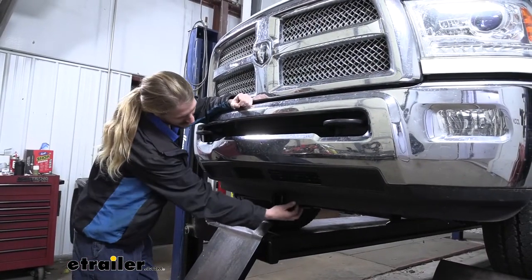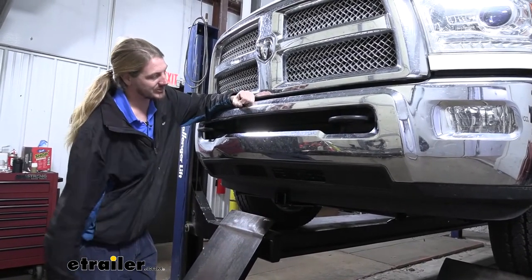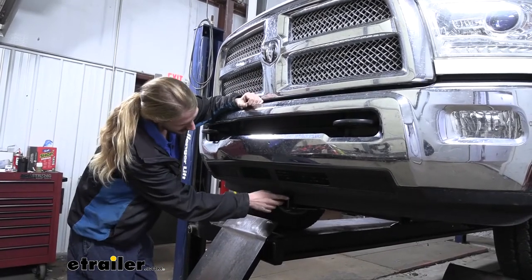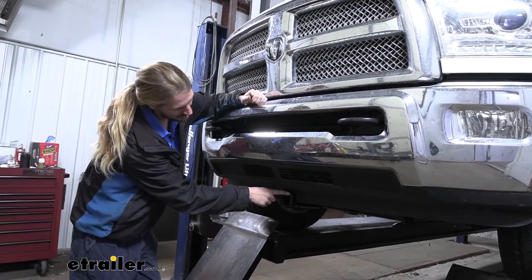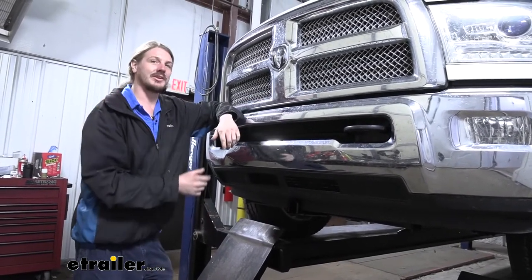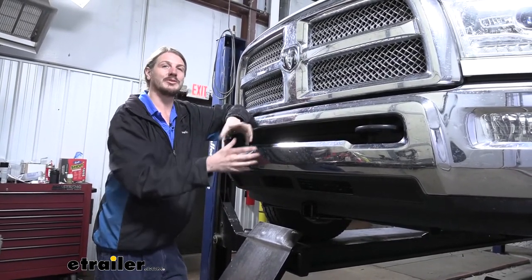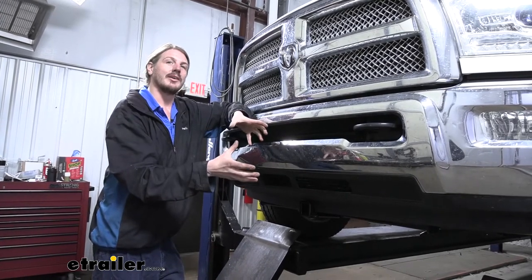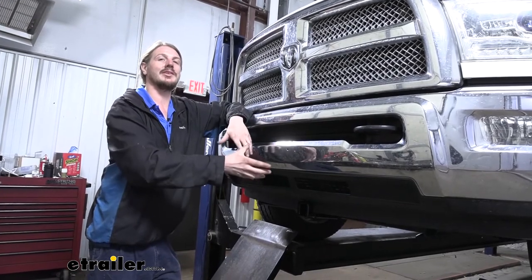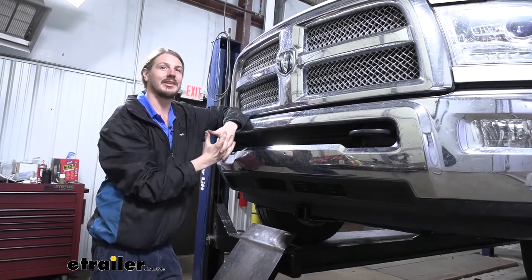The receiver passes through the front here at the bottom, but it's tucked back so far that really when you're standing up looking at it, you almost don't even notice it. Not until you get down here in the front can you even tell that it's really there. This is going to offer a two inch by two inch receiver here at the front for all the various different accessories you might want to use — whether it be carrying a small dirt bike, a small motorcycle carrier, or even a ladder rack extender if you want to go over the cab, or maybe you're carrying kayaks.